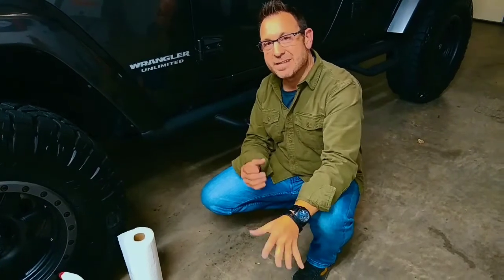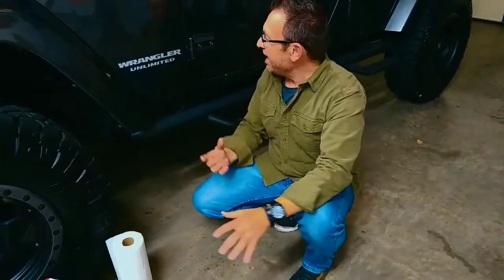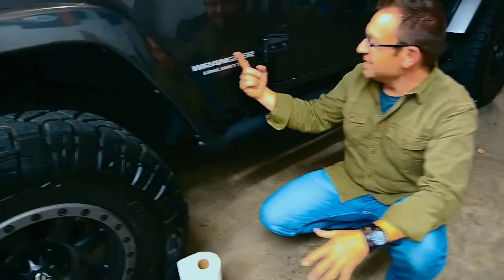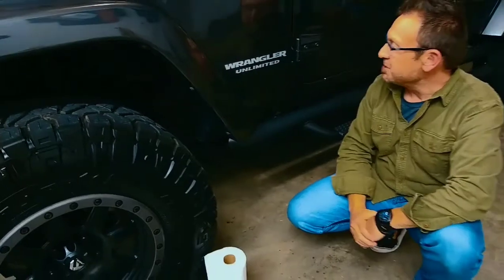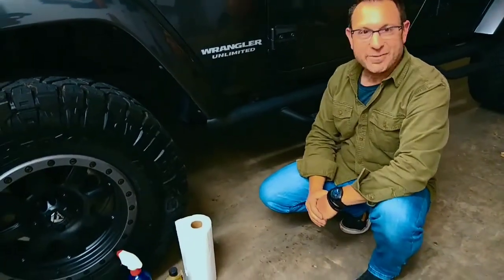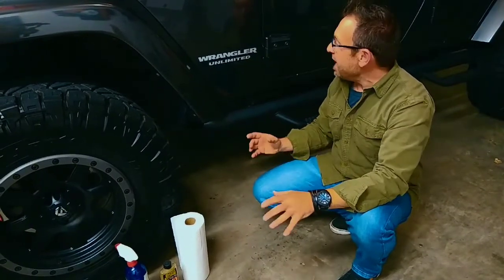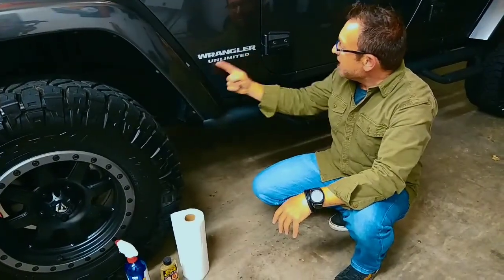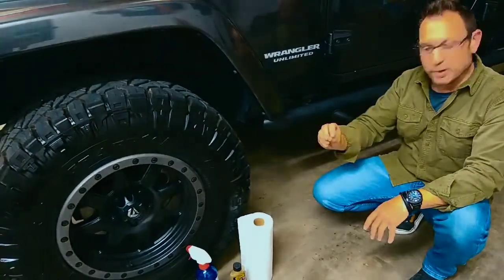We've got one here in the shop today. It's a 2017 Jeep Wrangler Unlimited Sahara, and we're going to customize this one by actually taking something off instead of putting something on. What's interesting about that is that it's simple — it's just a decal here. These Wrangler Unlimited decals are on all the JKs and JKUs. You don't have to advertise what it is; everybody knows what a Jeep is. So what we're going to do today is take these decals off and leave it nice and plain and simple on the side, just cleaning up the looks.